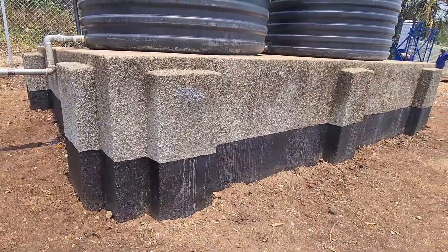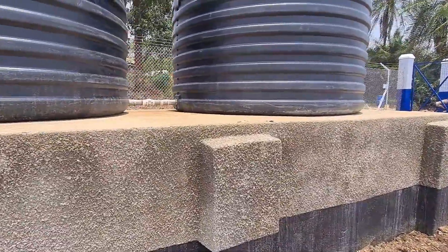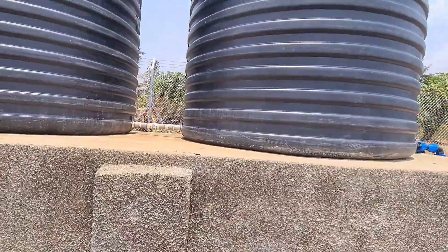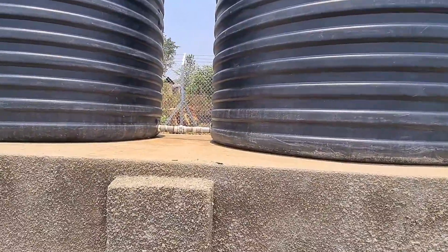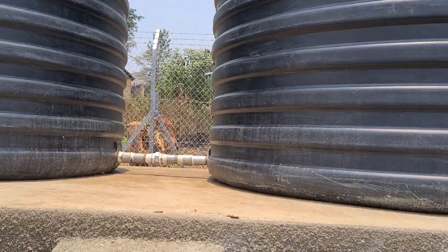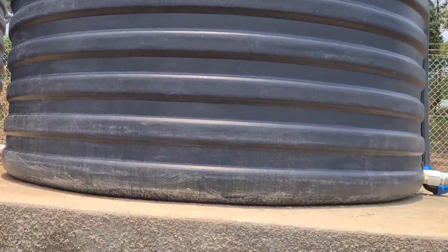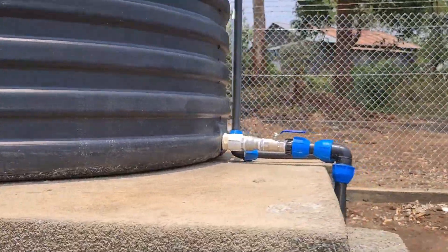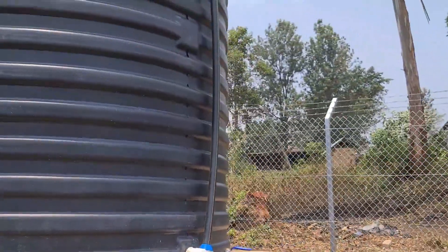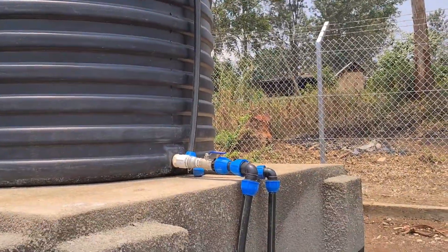This is just a tank base, to keep the tank stable and also to allow gravity flow. We have interconnected these tanks — this is the interconnection — so the tanks empty at the same time, or at the same rate, and also fill at the same rate. This is our inlet. We shall see our water source.